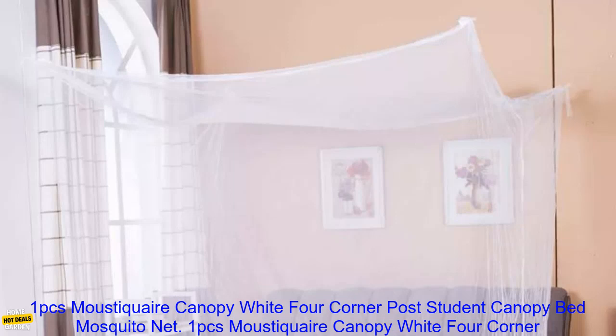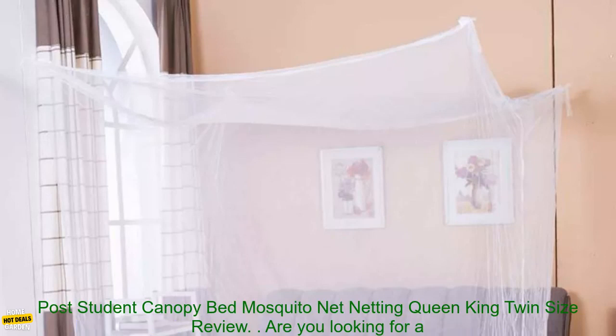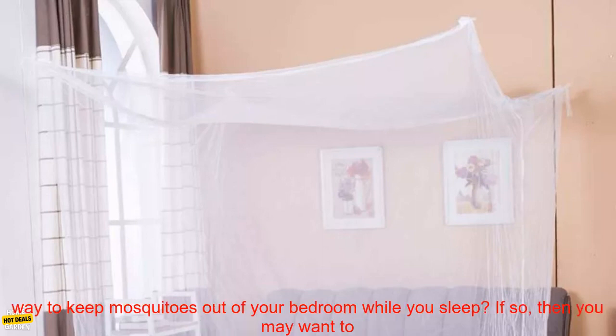1PC's Mustaquare Canopy White Four-Corner Post Student Canopy Bed Mosquito Net Netting, Queen, King — Twin Size Review.